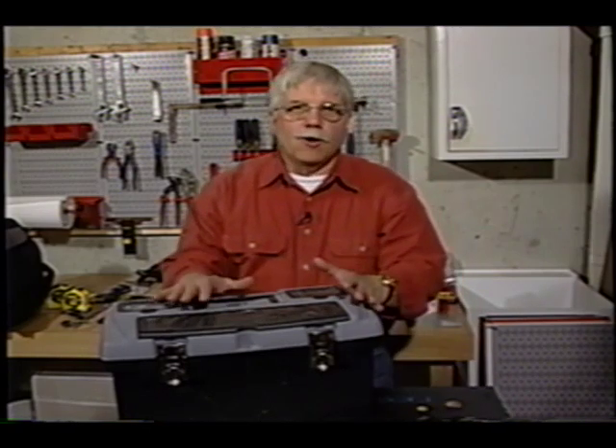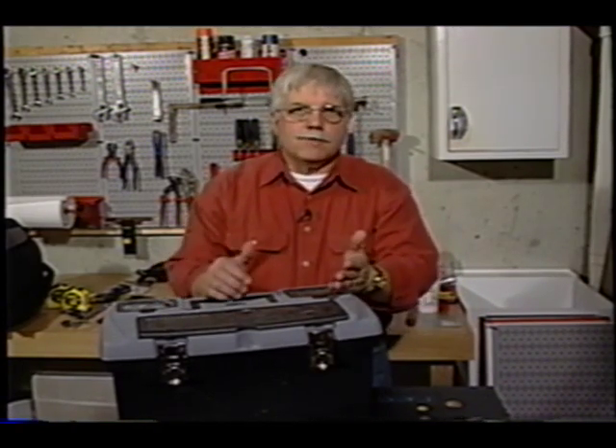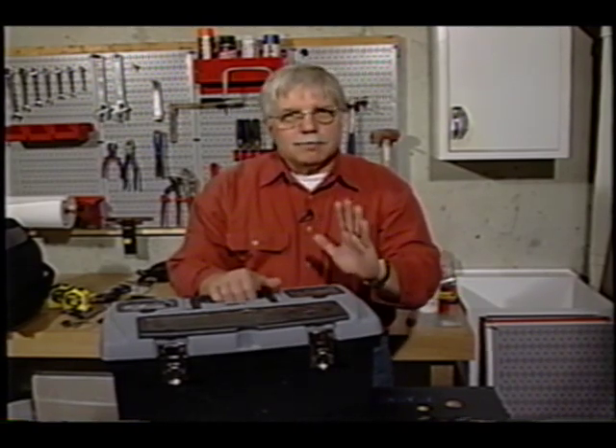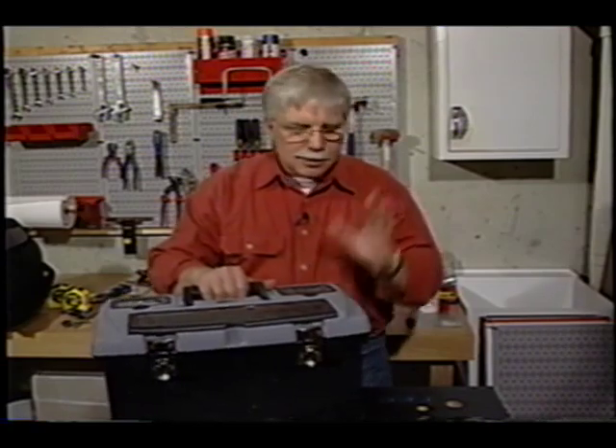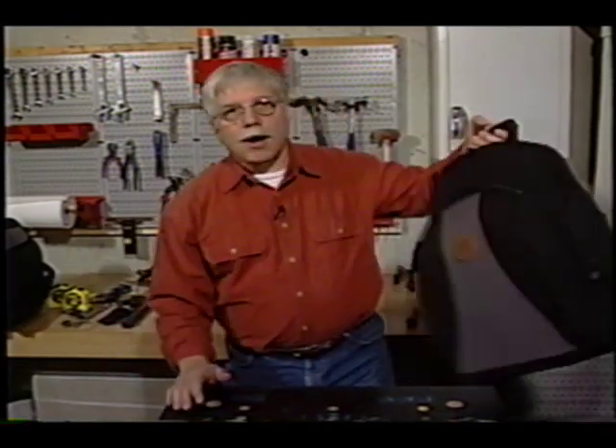You might have one of these around your home, or maybe you've even seen me talk about toolboxes. They're great things for taking your tools from point A to point B, but in a way, I feel it's kind of old technology. Let me show you a really neat new product that I think will rock your world.